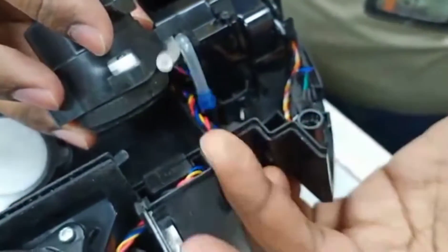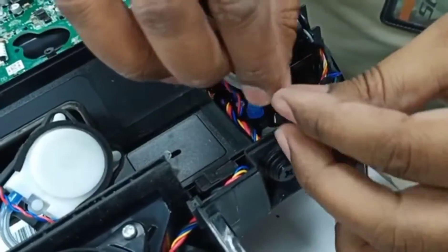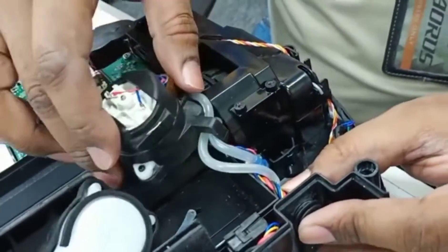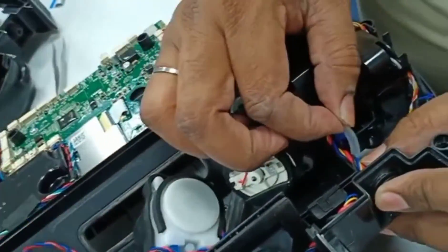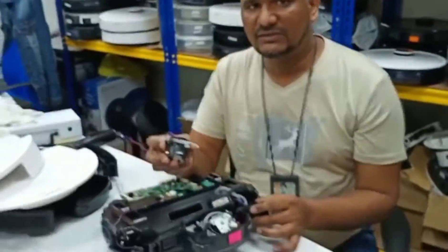Now you see it became okay, there's nothing wrong. If I fix this one again it will start working — it becomes normal, same as a new one. But I'm not going to fix this one because we have a new one here as an accessory, so I will fit the new one for the customer.